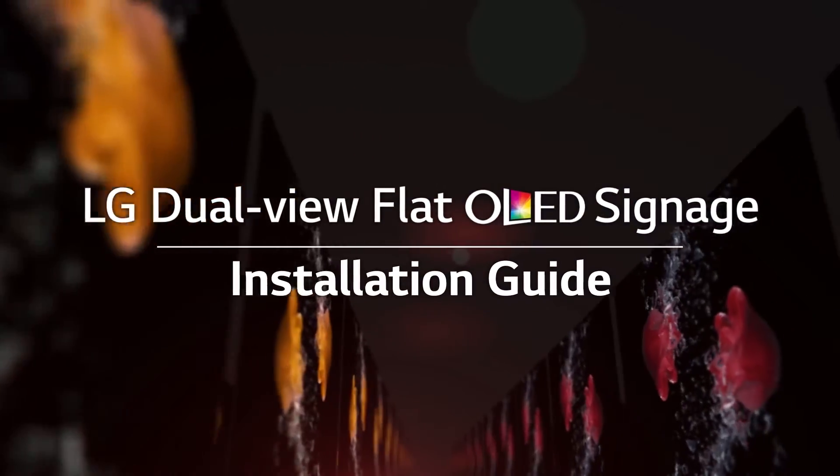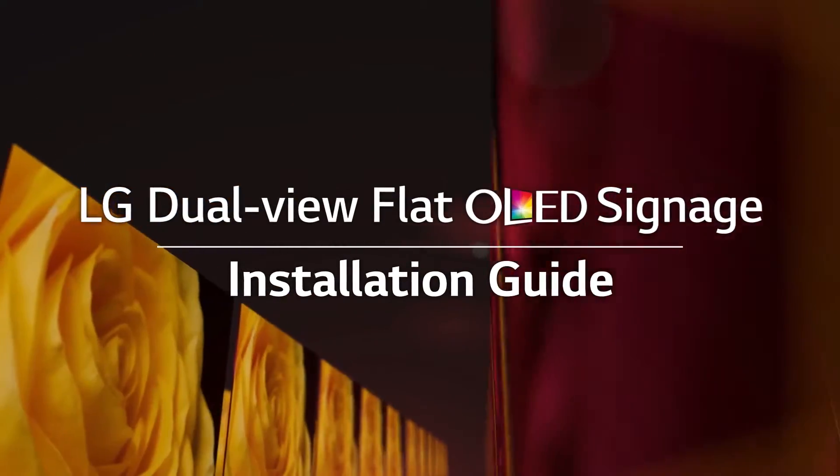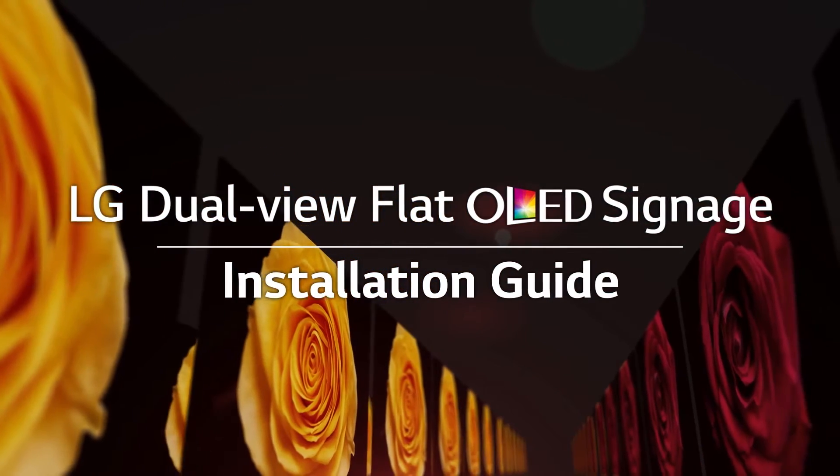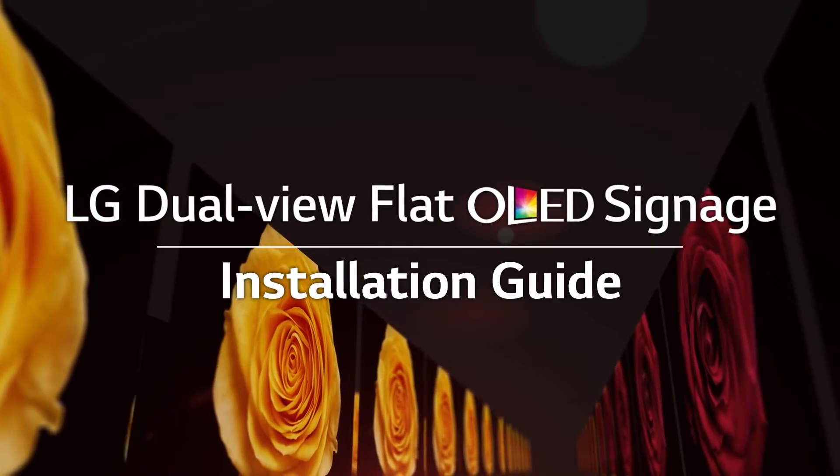Hello, this video is the installation guide for LG's innovative dual-view flat OLED signage. Before starting, let me introduce the core technology of this product: OLED.